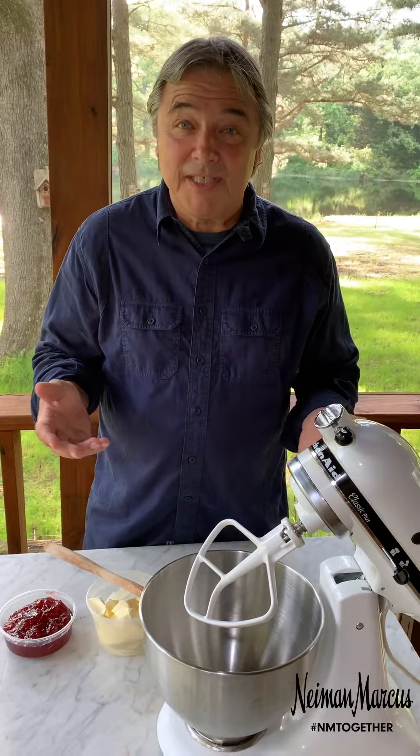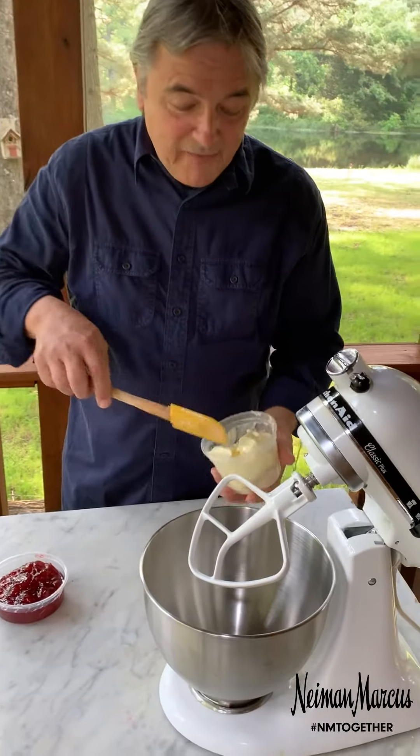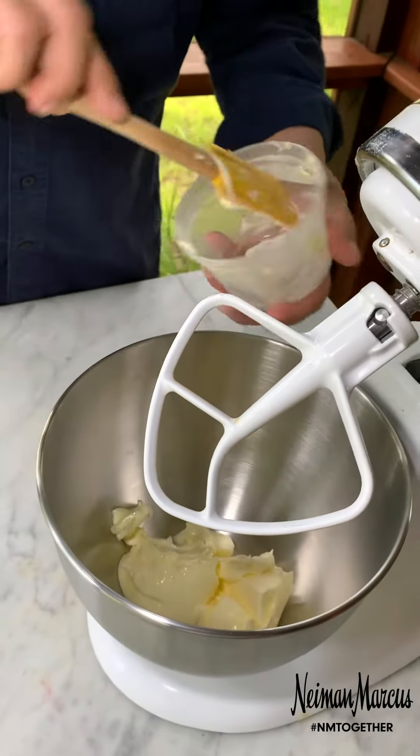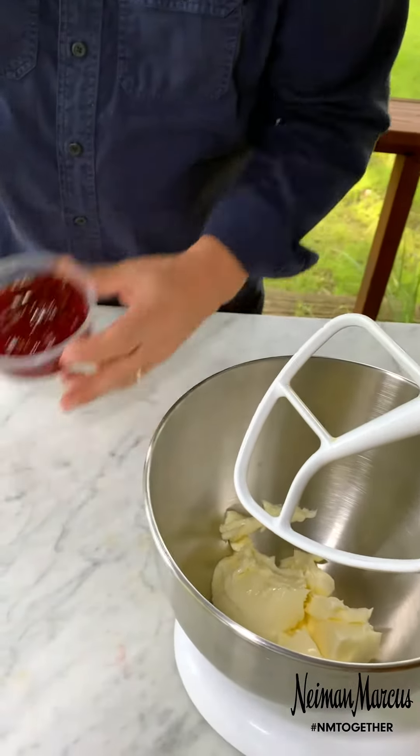No popovers are complete without strawberry butter, and we've been serving this strawberry butter for over 60 years, so let me show you the recipe. We have one and a half cups of softened butter and one cup of a really good strawberry preserve.